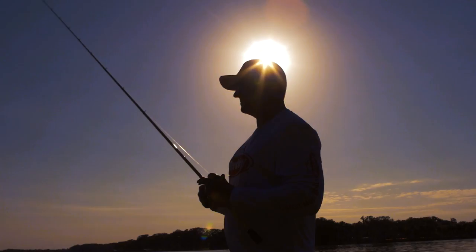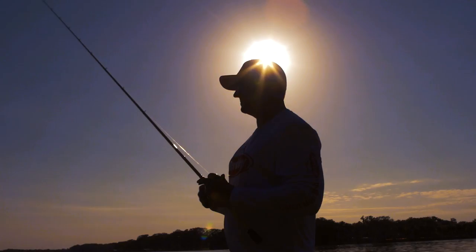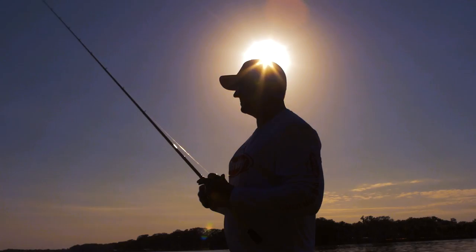The Pit Boss comes in three great fish catching sizes — 3-inch, 4-inch, and 5-inch — and it comes in all the best colors to be able to fish all the conditions anywhere around the country, anytime. Pit Boss, available in Powerbait now. It's going to help you catch a lot more fish.